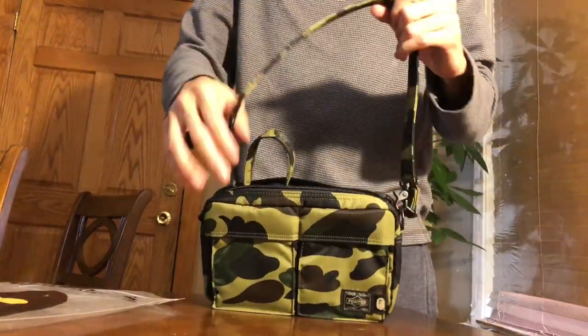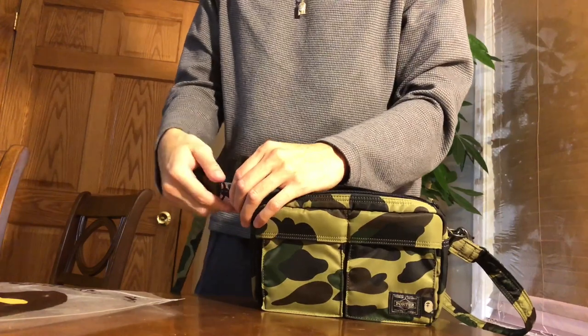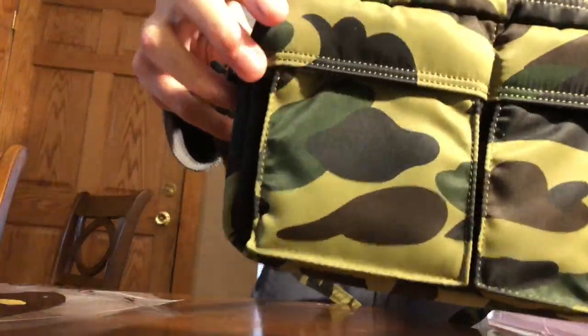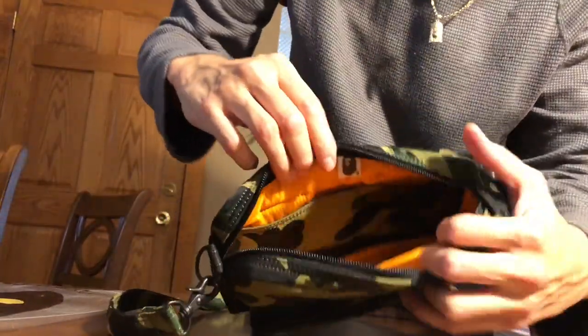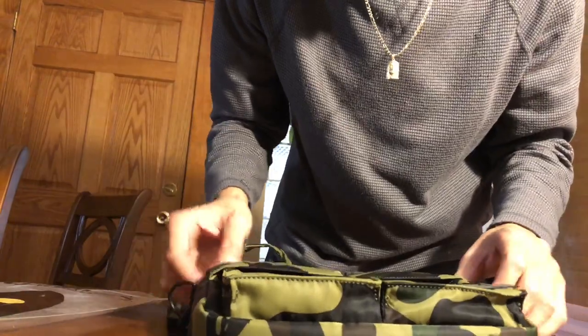Here's how it comes in, and you just strap it up. On the inside it has the orange lining, and the little BAPE and Porter Tokyo label. This is my first BAPE product, so I'm really excited.